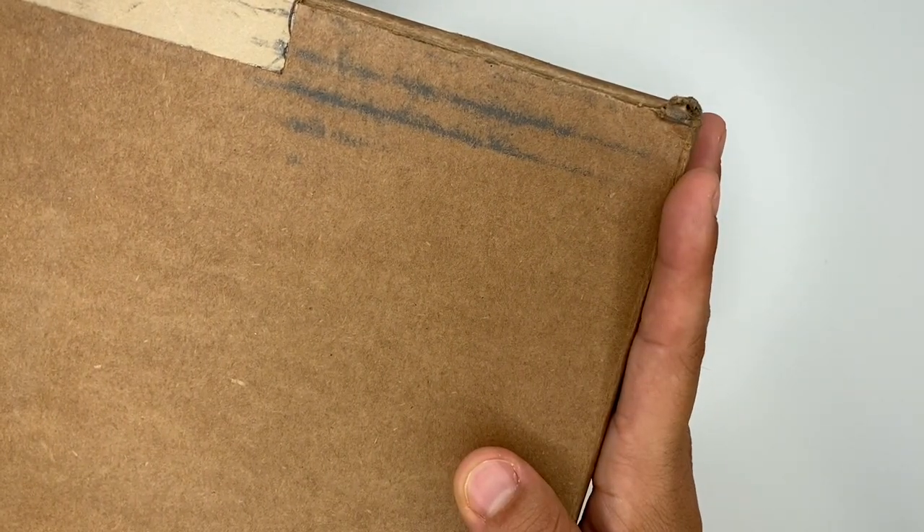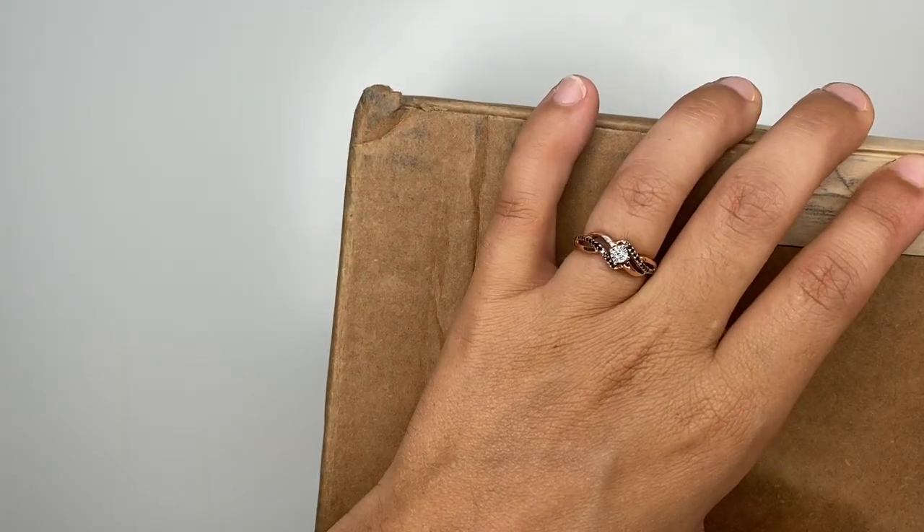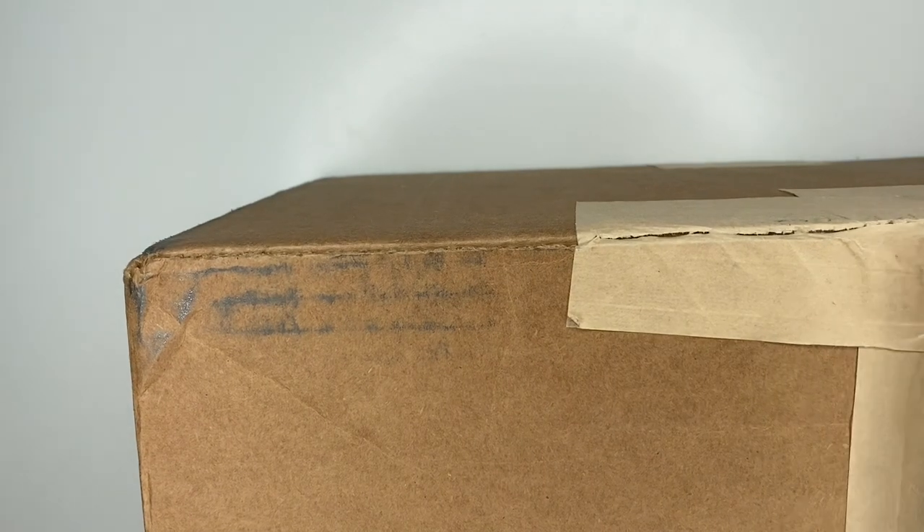Oh my gosh you guys, I'm so excited! I got another package from the Happy Planner — this is my third squad box. We are going to open this up together. I haven't opened it yet. I already cleaned my desk off so I'd have a little extra room when coming in here to film it.